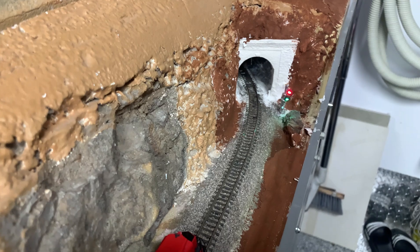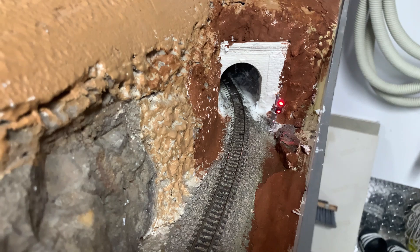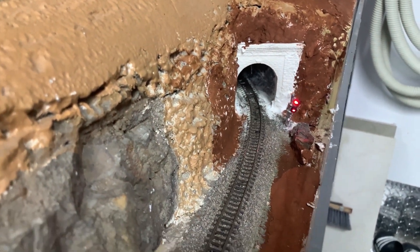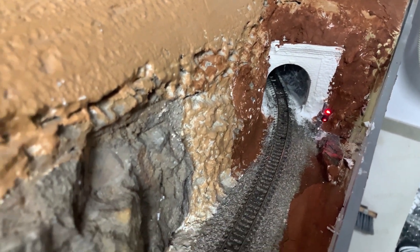You have to have something where the lights not only go according to the turnout and the route, but should also go according to block occupancy. And they might have red and green but not yellow.